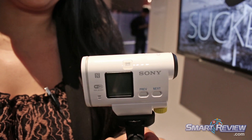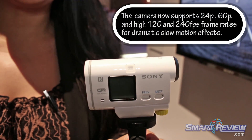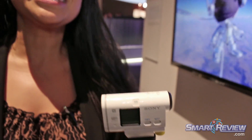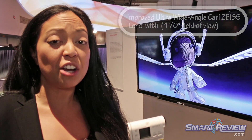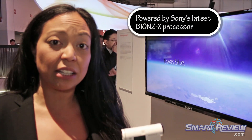Still image capture at 13 megapixels. There's built-in GPS, which allows you to track not only your location, but also your telemetry and your speed. This is key for sports like downhill skiing or even biking, where you can track your ride and pull it into our PlayMemories software, which is free for iOS as well as Android.